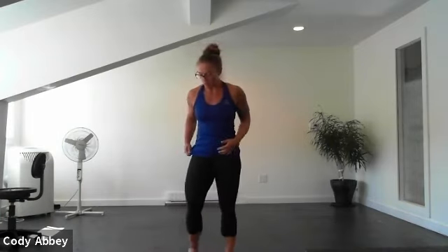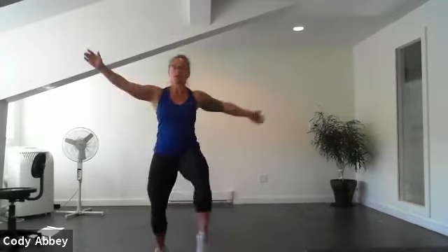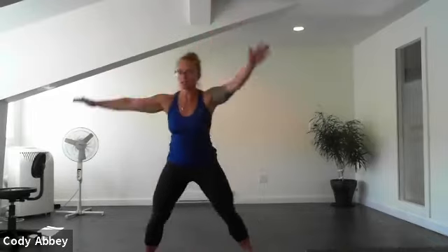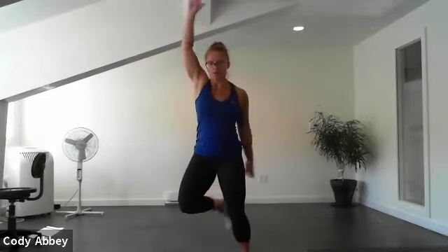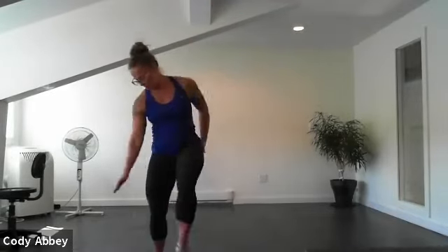All right, one more round. Three, two, here we go. Bring those feet up nice and high. Nice movement through the shoulders — moving the blood up and around through the body, waking up your nervous system. Five, four, three, two, one.